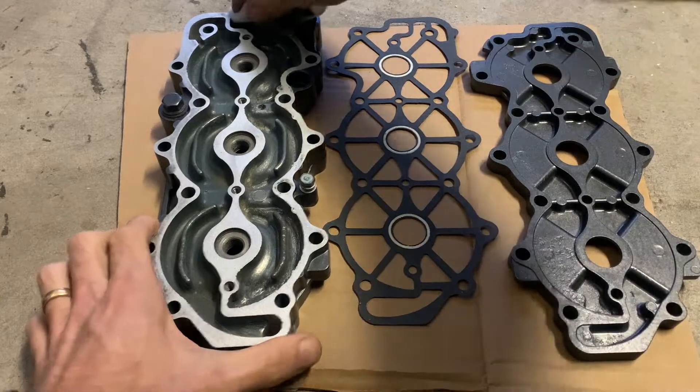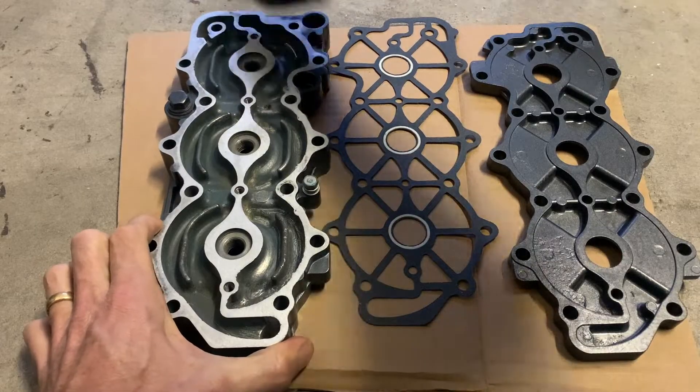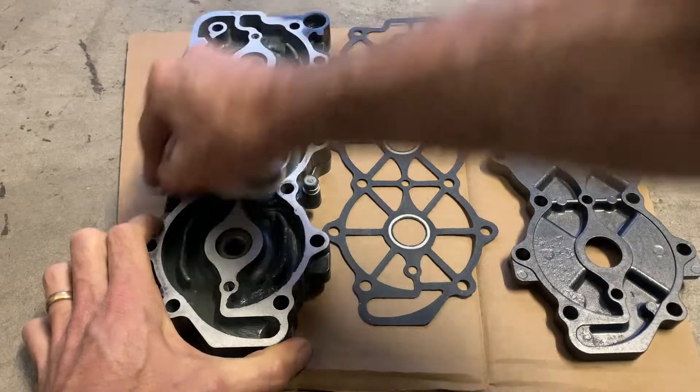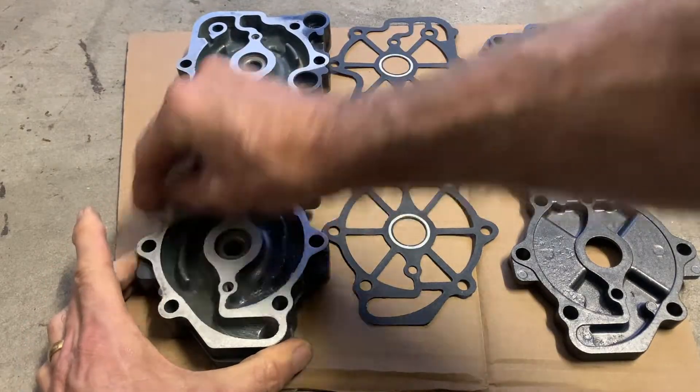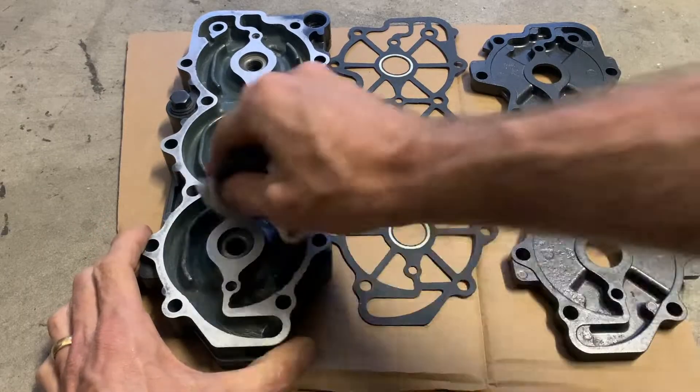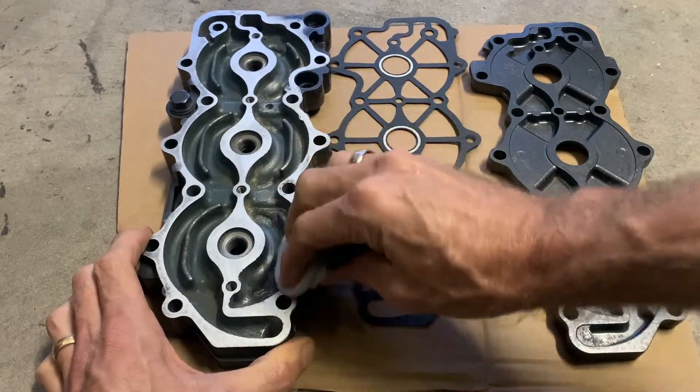We've got some wax and grease remover and we've got all these surfaces prepped up now. Just give them a good clean, make sure they're ready for the gaskets to go on - no oils, no two-stroke oils, nothing else, no grease. Just get them all cleaned up nicely, ready to fit the gaskets.